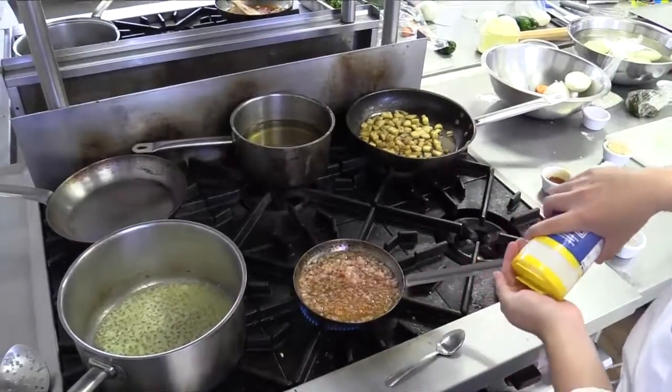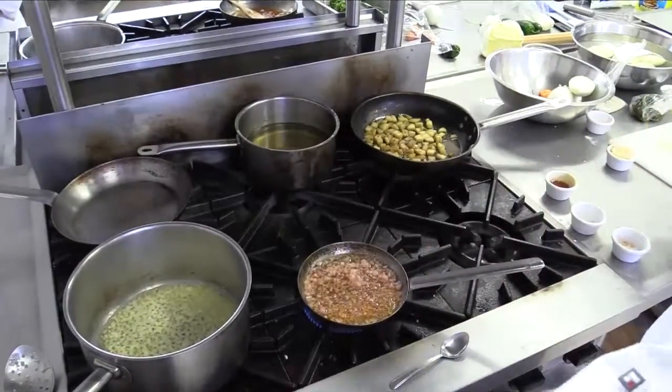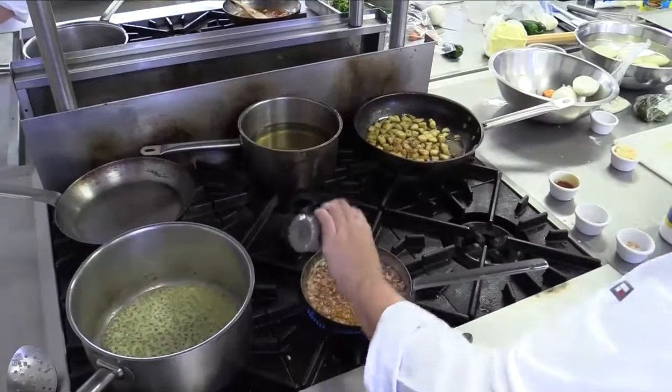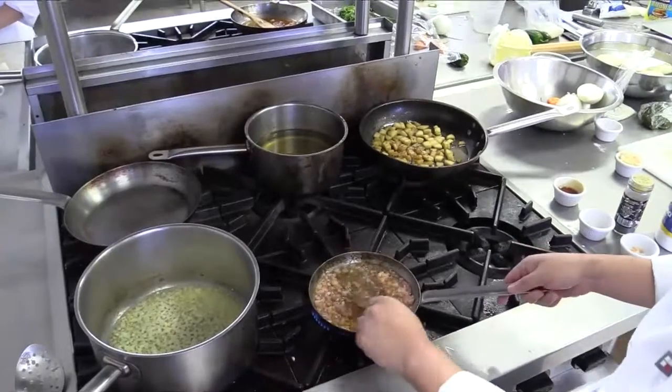A little bit of salt and a little bit of pepper. Leave it to cook for four minutes, Manuel, and then we're going to blend it.